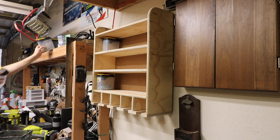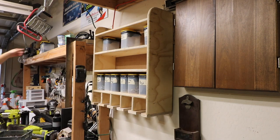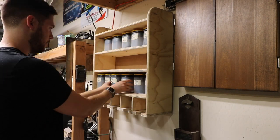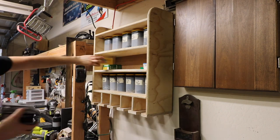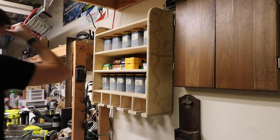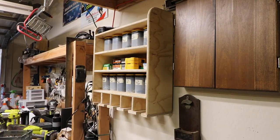Once the shelf was up I was able to fill it. I was able to fit all of my screws, all of my bits, all of my drills, and all of my battery chargers all on this one shelf. It really cleared up my bench. I do have a problem with leaving tools all over the place — it takes up the surface of all my benches. It is really nice having a place where I can put my drills, they have a nice place to go, and it will incentivize me to actually put my tools away.